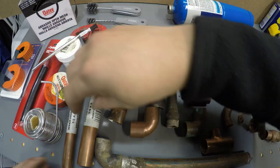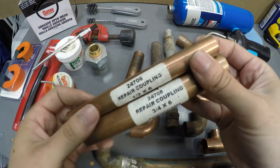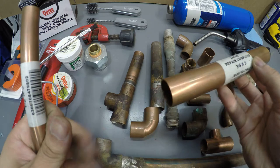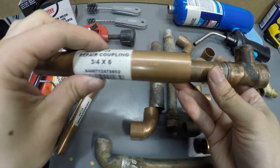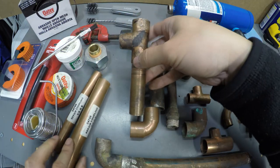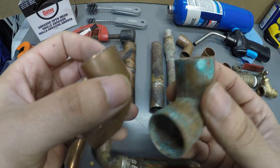Let's go over the fittings. These two right here are repair couplings. I bought these in case there's a pinhole in one of these pipes — you can cut in between it and slip this through. If I had a leak right here, I could cut it, slip it in, and solder both joints. These right here are called elbows — sweat elbows or cup elbows — and I have a 45-degree elbow here.